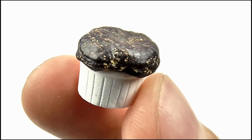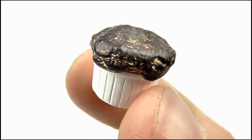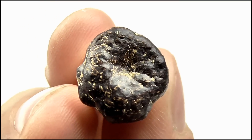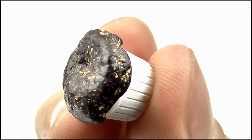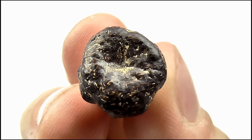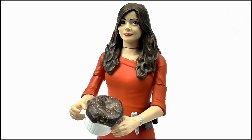As for accessories, Oswin comes with a burnt soufflé. It's a decent enough accessory for the figure and does set it off. The detail on it looks very good — I like how the blackened crust is cracked open in places around it. It's very realistic. The figure can be sort of displayed holding it, as though she's just taken it out of the oven.